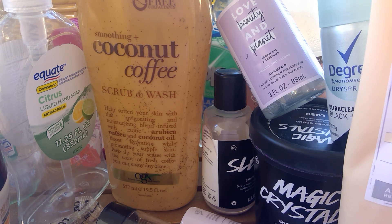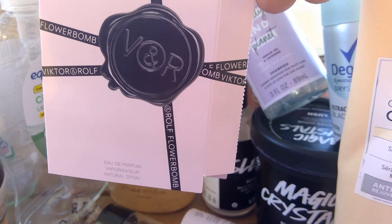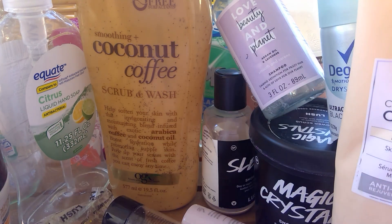From Viktor & Rolf, this was Flower Bomb — this was really nice. It was not like crazy strong, it was really pretty. I did enjoy that.